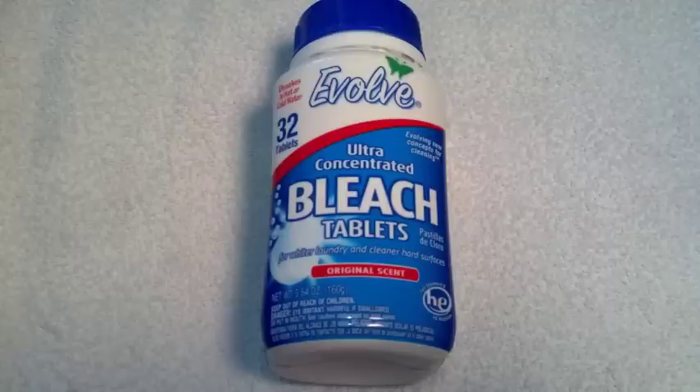I'll put the links below, but let's just go ahead and say no. Could it work? Yes. Will I try it for water purification? No. Basically there are 32 tablets — you put one tablet per gallon of water, one per toilet flush, or one per wash load. Other than that, these are pretty good.